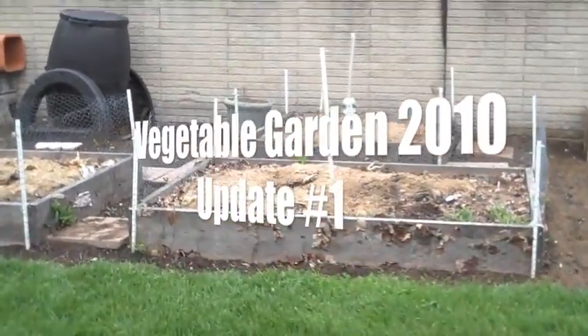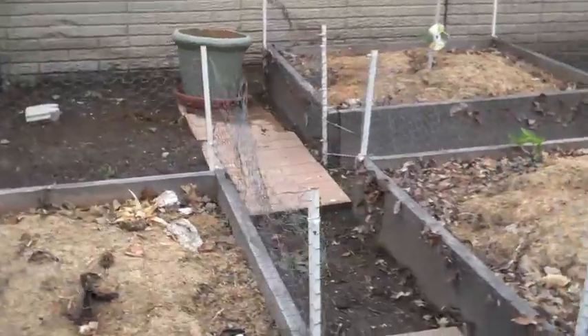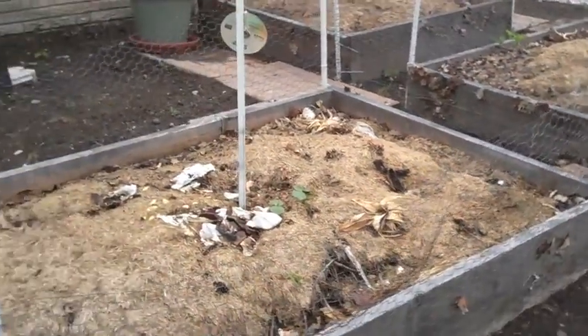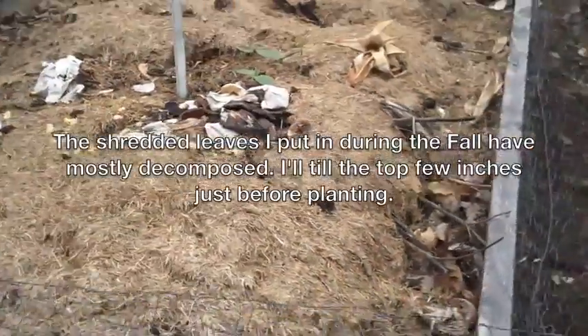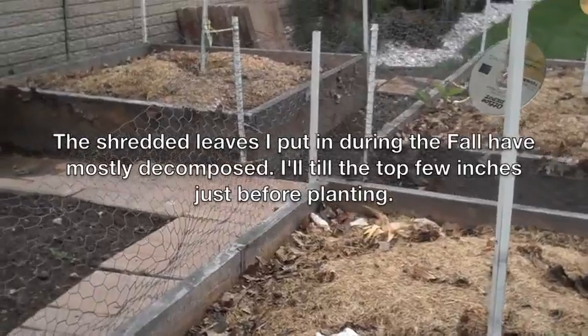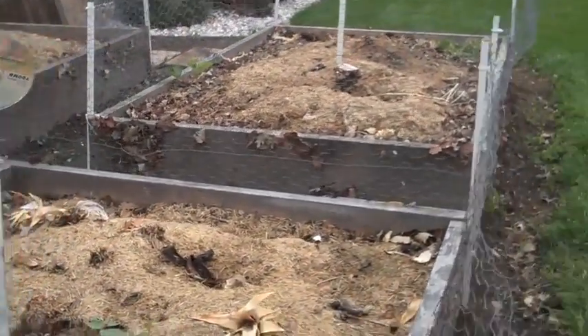So it's the first garden update, May 18th, 2010. As you can see, we still have some dead grass. I put the dead grass on here several weeks ago, maybe about a month, a month and a half ago.